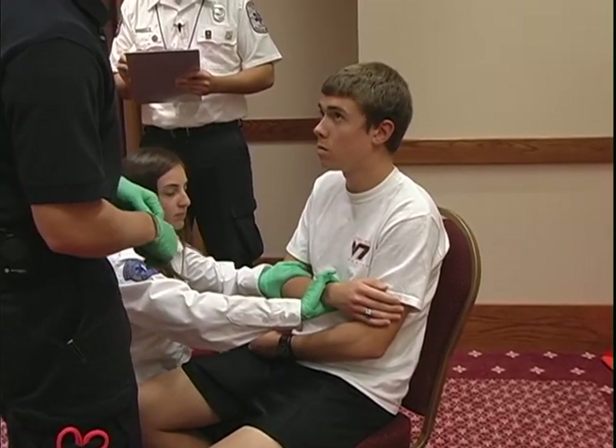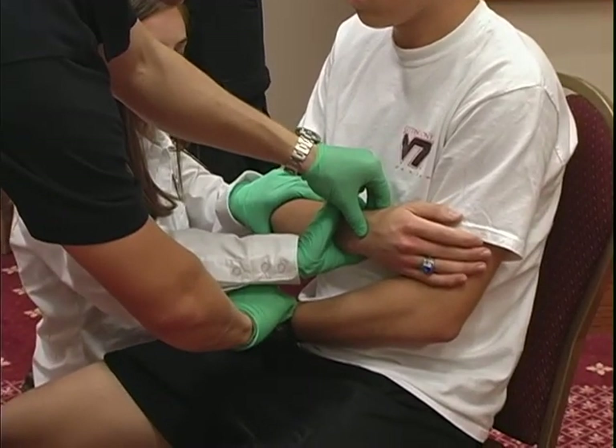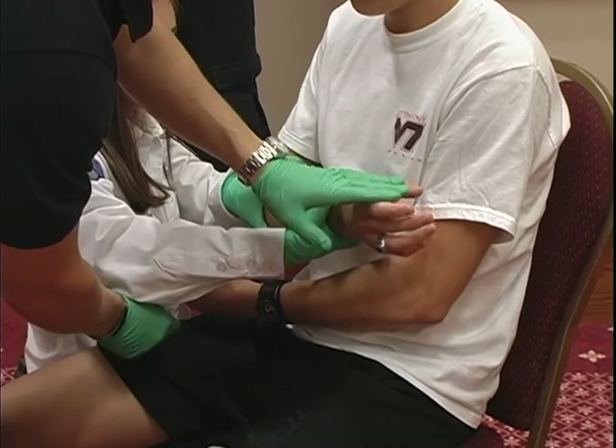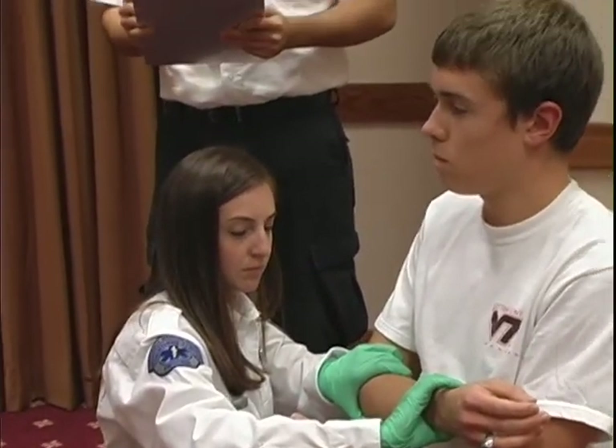Next I'm going to check the PMS. Checking his pulse — strong. Can you go ahead and squeeze my fingers for me? Thank you. Which hand am I touching? Right. Which hand am I touching? Left. Motor, sensory, and circulatory function are present and normal.